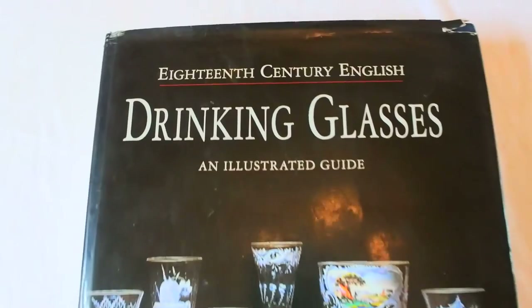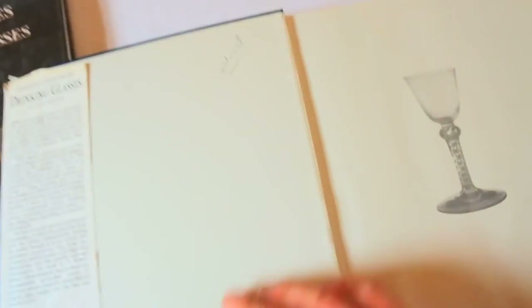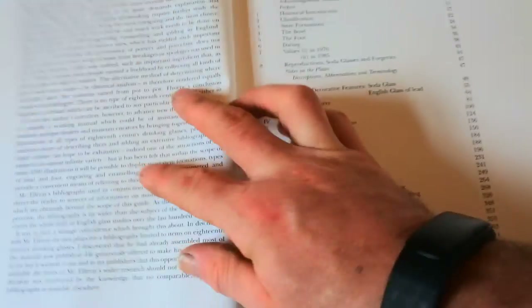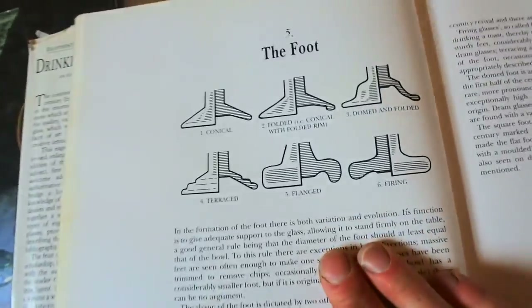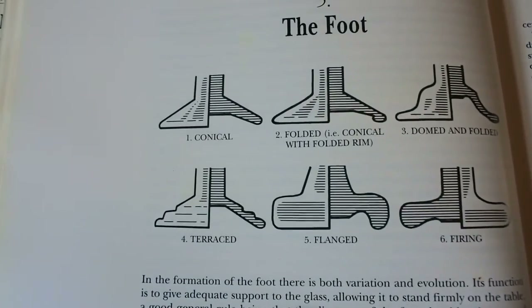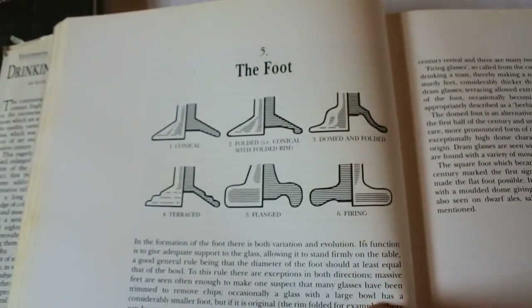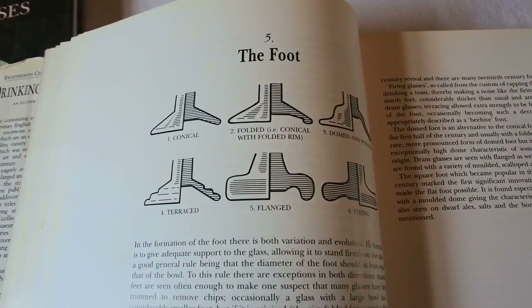Now I'm going to talk to you about the glass book and give you all the information you need to order it. This book covers absolutely everything. There's the feet section showing the different types — there is the conical foot. This one's got a folded rim: up to about 1740, they would turn the rim back in under itself to stop chipping — that's called a folded foot, so you'd see a line inside the actual foot rim itself.